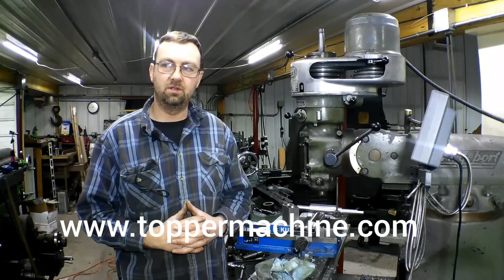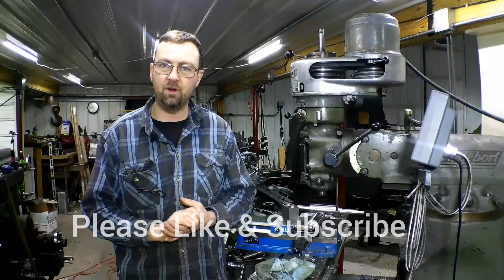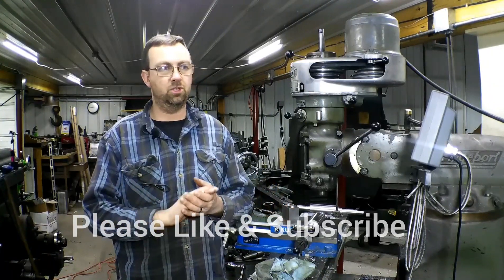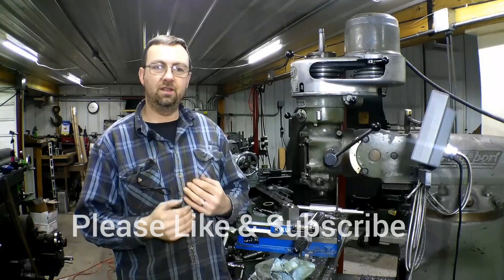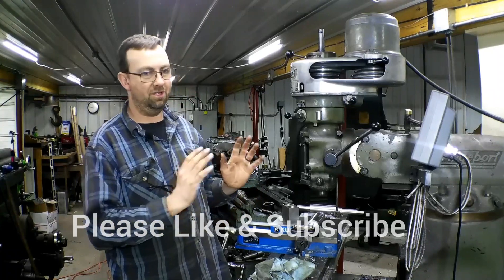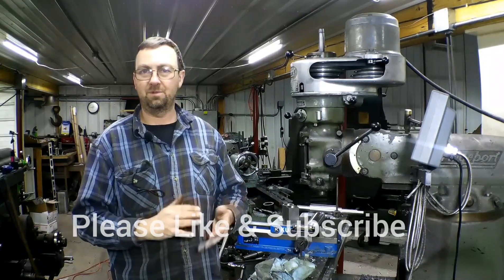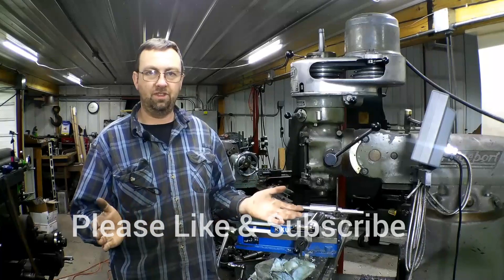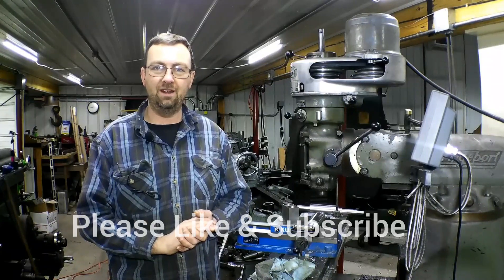Like us on Facebook at Topper Machine LLC, and visit our website at www.toppermachine.com. As always, please like, subscribe, and share our videos — share our Facebook posts, just spread the word. Let's grow this channel. As long as it keeps going and keeps growing I'm going to keep doing these videos — I want to help you guys learn new things and show you some of the really cool work I do here. So share, like, subscribe — and everybody, when it warms up, get out in your shop and get it done right the first time.